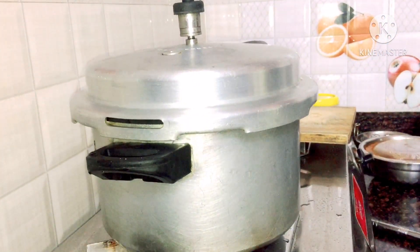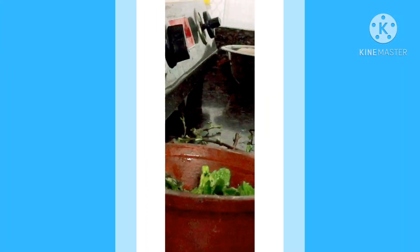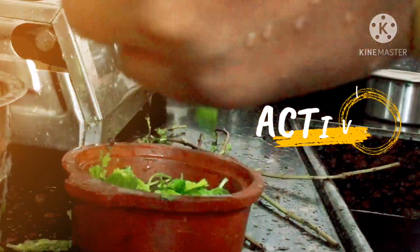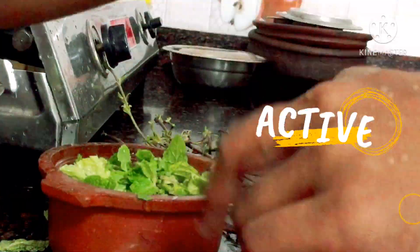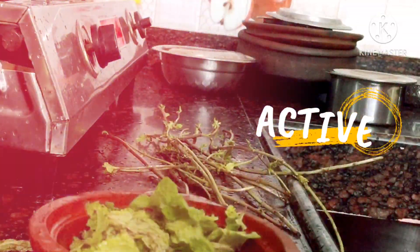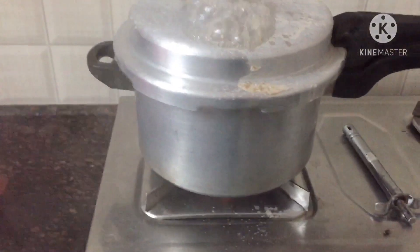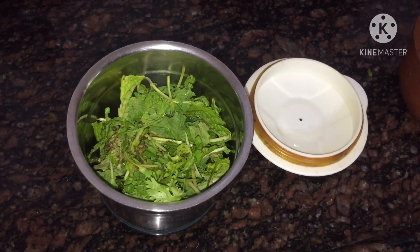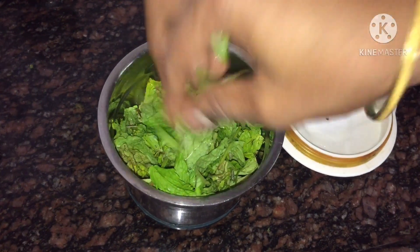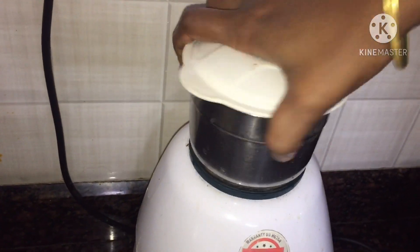Now I am going to put a cup in the towel. Then I am going to clean it. Now I am going to press the pot and put it in the towel and put the pot inside.